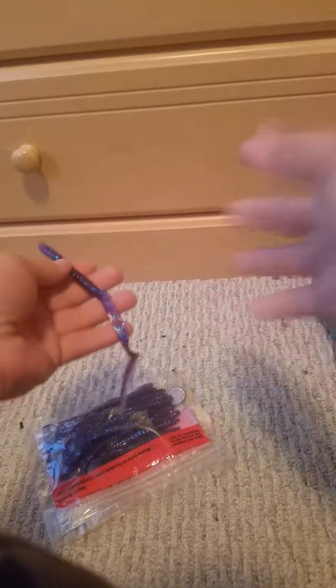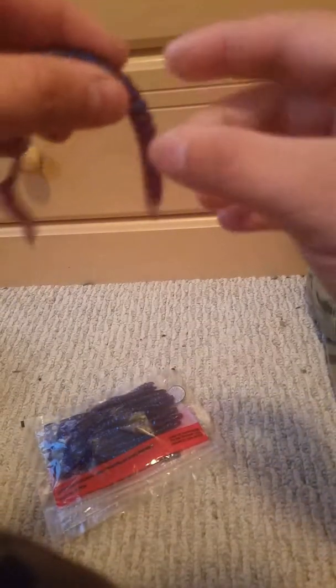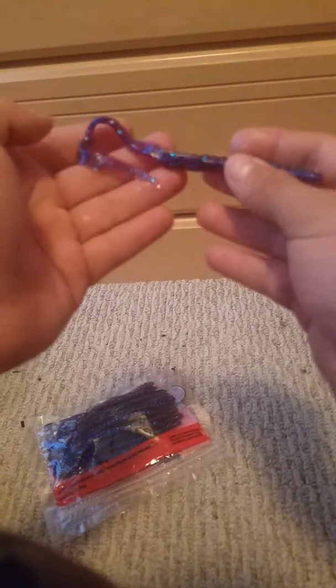Oh, that's very wet. YouTube, don't demonetize me. So the texture feels really good on here. These are ultra ribbed for more action — they vibrate in the water to attract more fish. I believe that's what they were going on.